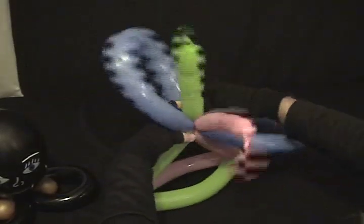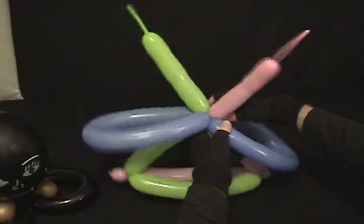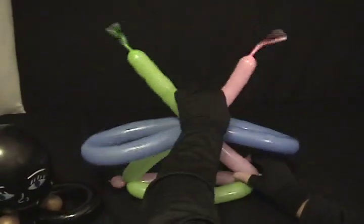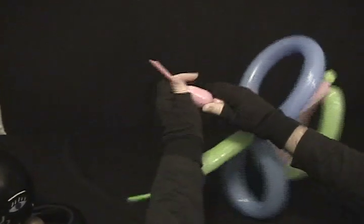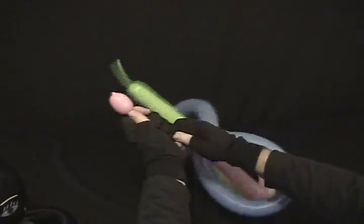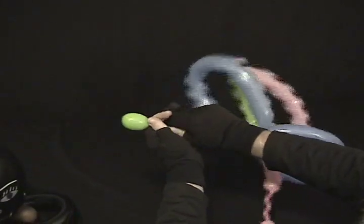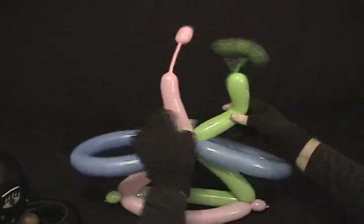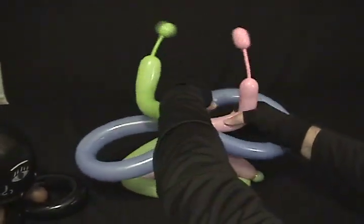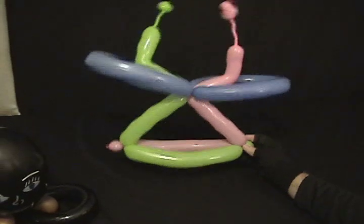Now we're going to settle that up in there a little bit. Taking our two little antenna things that we have sticking up, I'm going to twist a little bubble in the end and then force the air from that out to the end. Do the same on the green one. Then I'll take and just shake these a little bit however you want, and pull these, once I've got them shaped, out into the wings so that they're going out and sticking up like that. And there you go — the flying antenna hat.